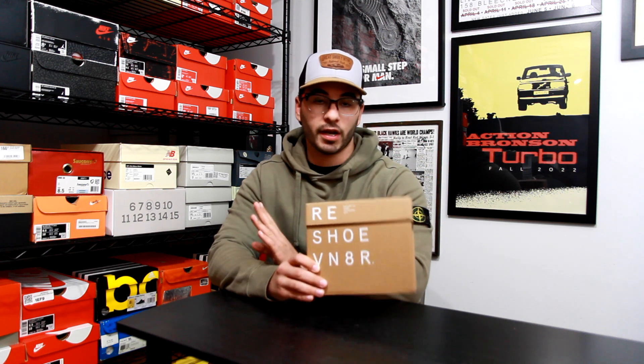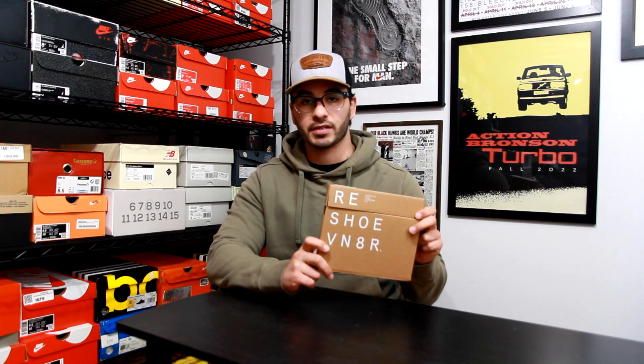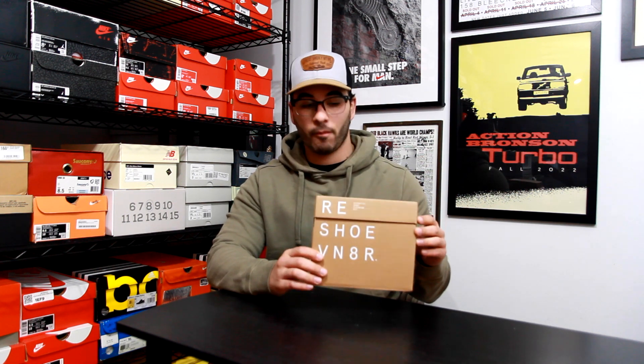Today I've decided I'm going to stop talking about Reshoevenator and actually show everybody why this is one of those sneaker products that I absolutely love and have been using for almost a decade now. For clarification, this is not a sponsored video. I would love for Reshoevenator to send me free product, but it's probably not gonna happen, so I figured I'd just demonstrate why it is the one I use so frequently.